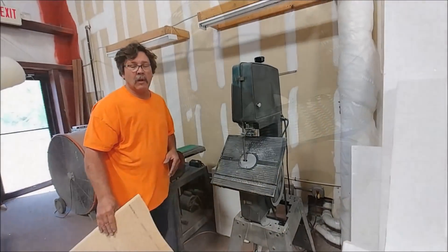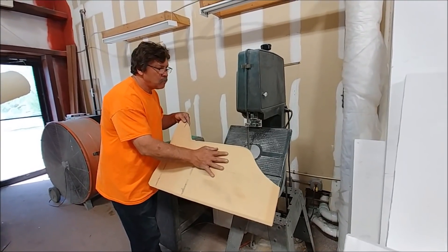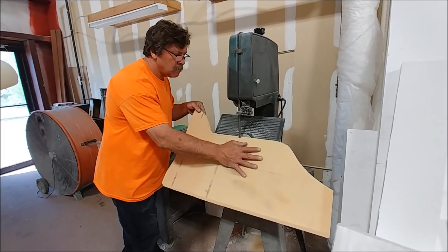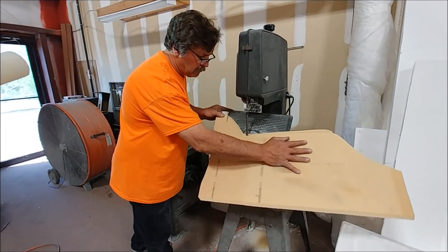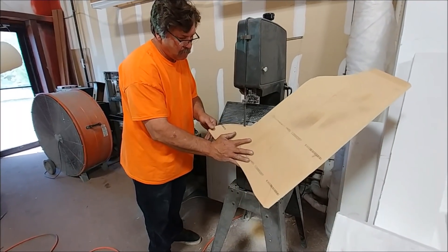Now we're into today, Tuesday. Here's Jeff cutting out some of the core for the main gear doors, cutting foam and 45-degree beveling the sides for rigidity. That way you can lay the carbon right over the top and do it in one hit — you don't have to make it a two-stage process.